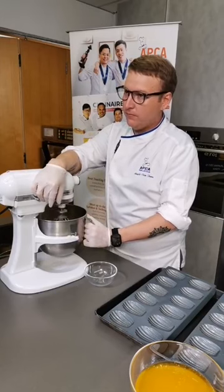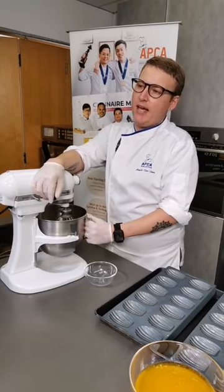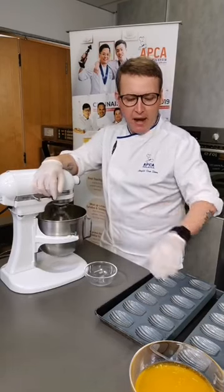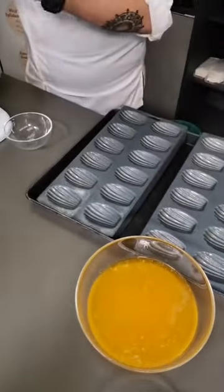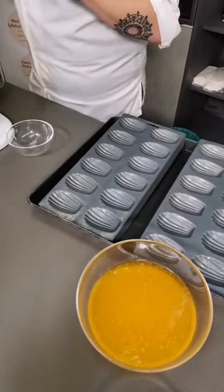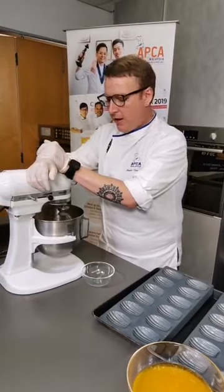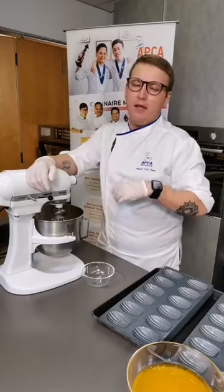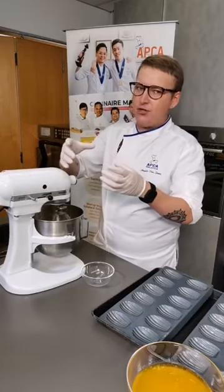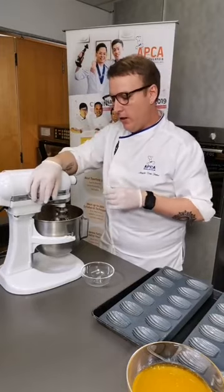Someone is asking: if you don't have the madeleine mold, is there anything else you can bake it in? Technically yes, you can bake this into any type of mold. However, madeleine is traditionally this shell shape. You can also bake in a silicone mold - I have an example I can show you later. There will be a difference between the metal and silicone mold. The madeleine mold also gives that signature dome on the back.